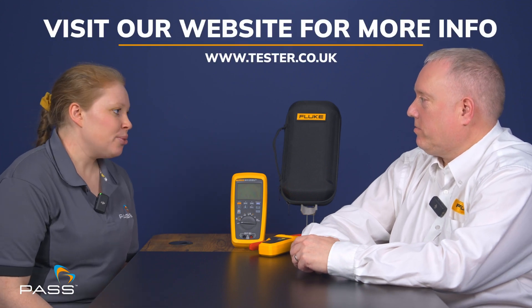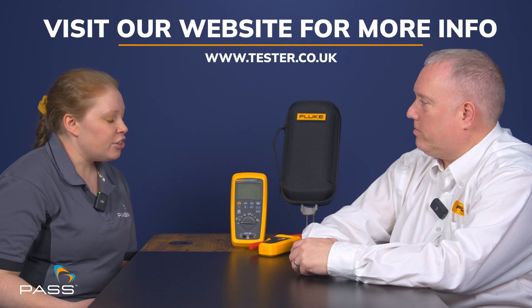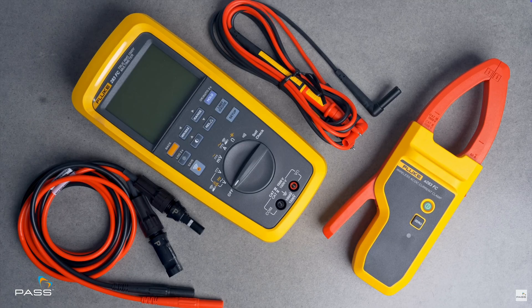Before we start talking about these tools and the world of cat ratings, why is it important that electricians invest in solar tools if they're going to be installing solar installations? Why can't they use a regular digital multimeter? We've launched the new 283 multimeter because primarily voltages are different. Domestic circuits work at one voltage and solar installations can work at a slightly higher voltage.